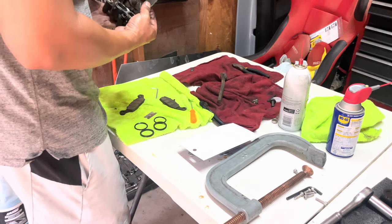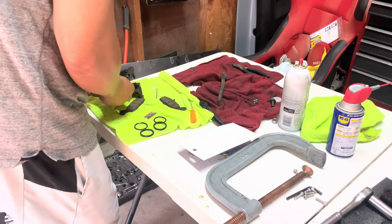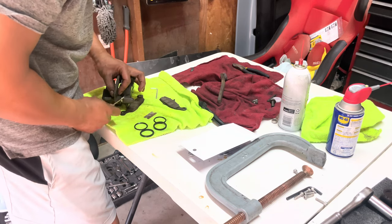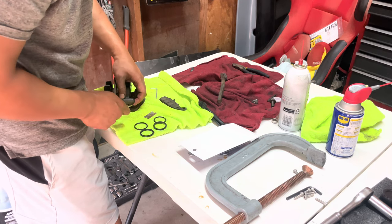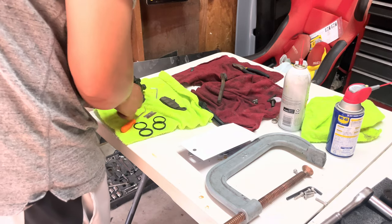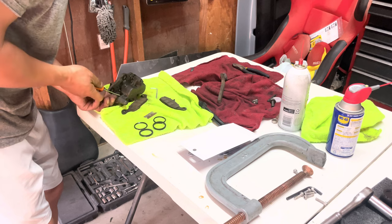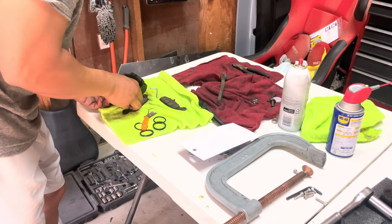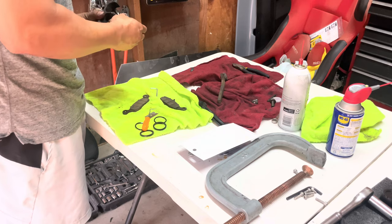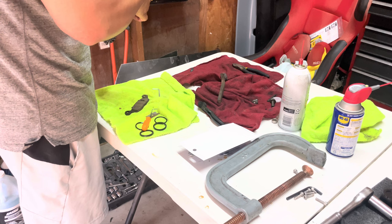Time to put everything back together — pretty straightforward, just put it back the way you took it off. As you can see, I'm not using new brake pads. Like I mentioned, I am upgrading the front suspension and that's going to come with new brake calipers, rotors, and all that. So I'm not going to be using this anyway; this is just temporary. I'm just going to use what I have — there's still enough brake life in there, should be good.